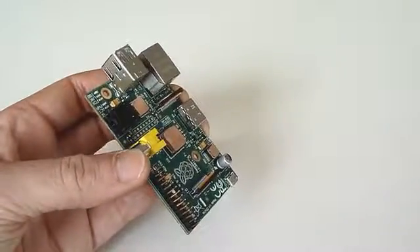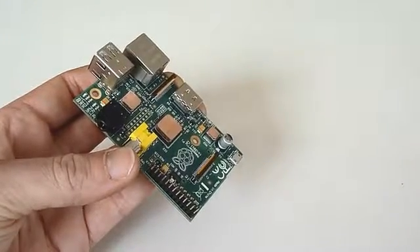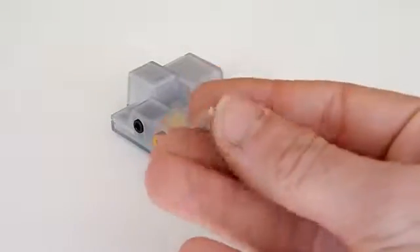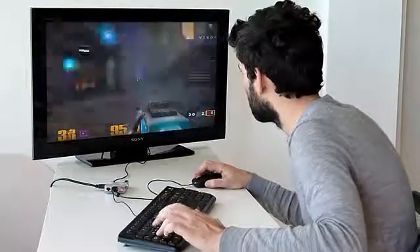We're including a set of heat sinks together with the case. As far as we know, we are the only ones to integrate tailor-made copper heat sinks. Copper is one of the best thermal conductors, so this set allows you to cool your Raspberry even when it's overclocked.